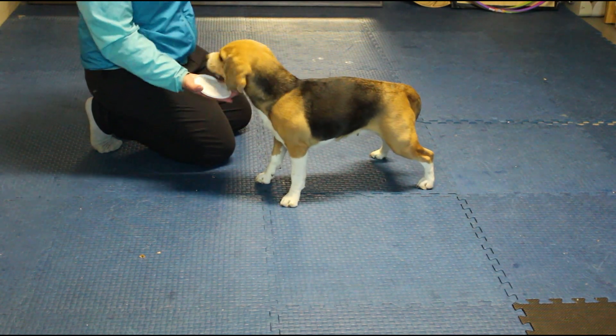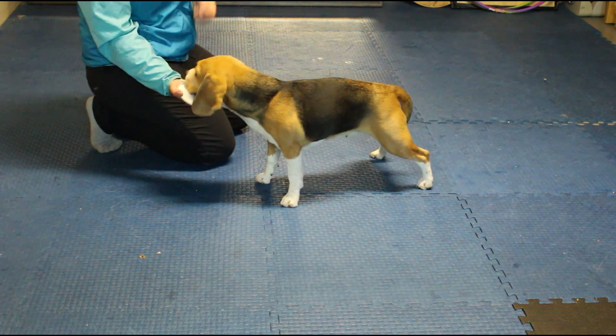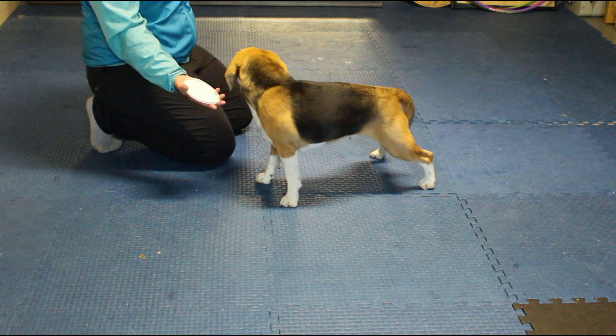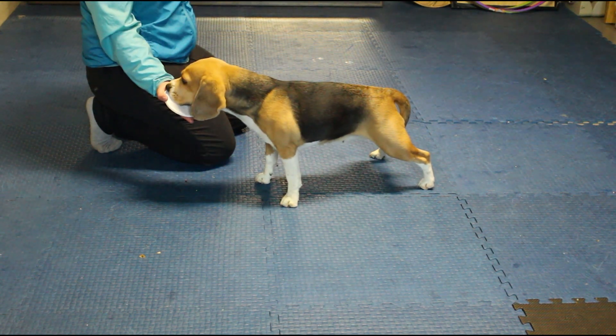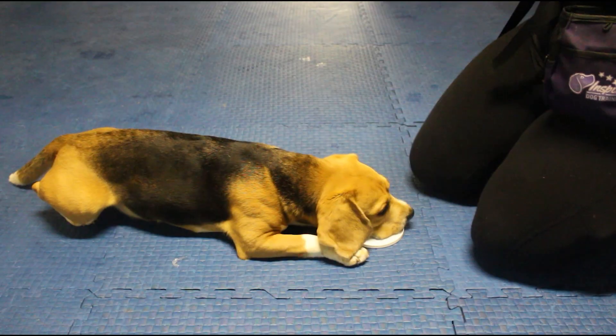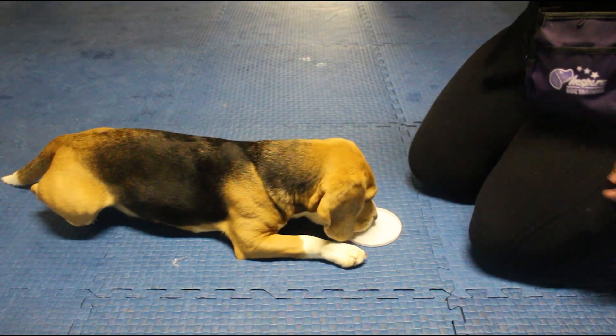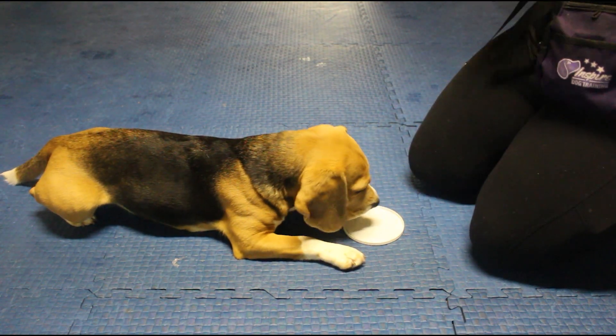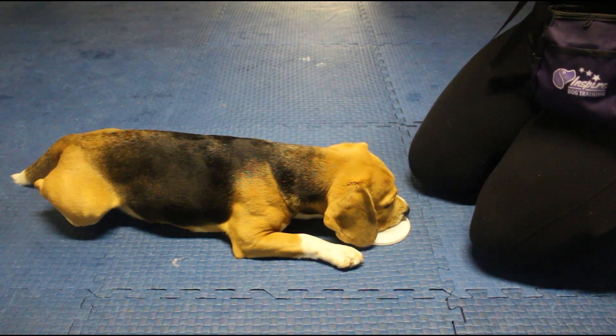Next, try presenting the target plate to your dog and wait for them to hold their nose to the target plate for one to two seconds before marking and rewarding. Continue to reward multiple times on the target plate. Randomly change the amount of time you wait to mark and reward your dog for holding their nose to the target plate. Aim for one to five seconds.